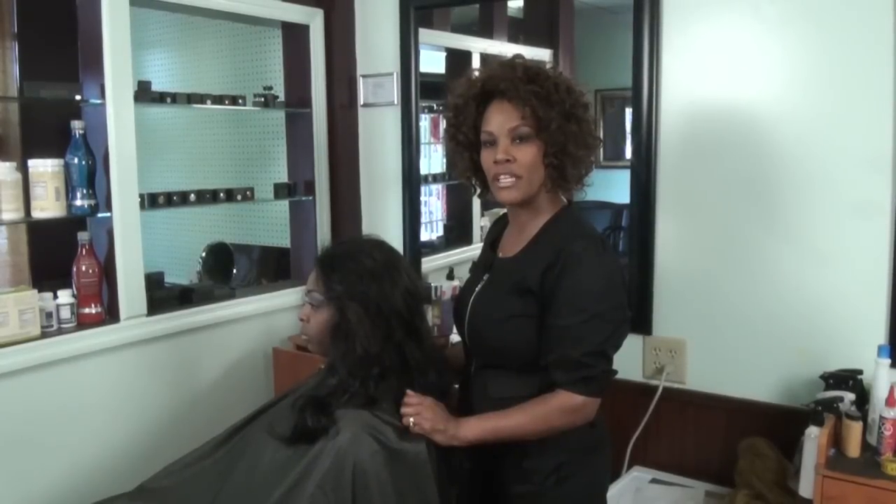I'm Camille Utero, a master cosmetologist and the owner of Envision Salon Spa and Hair and Nails. Today I'm going to show you how to remove frizz from your lace front wig.